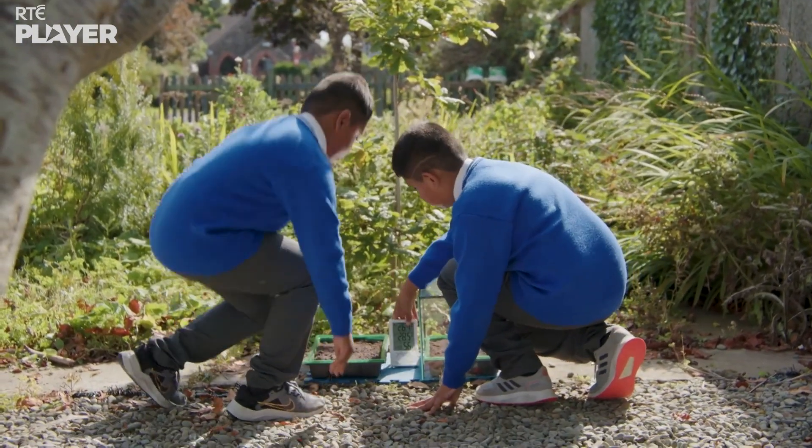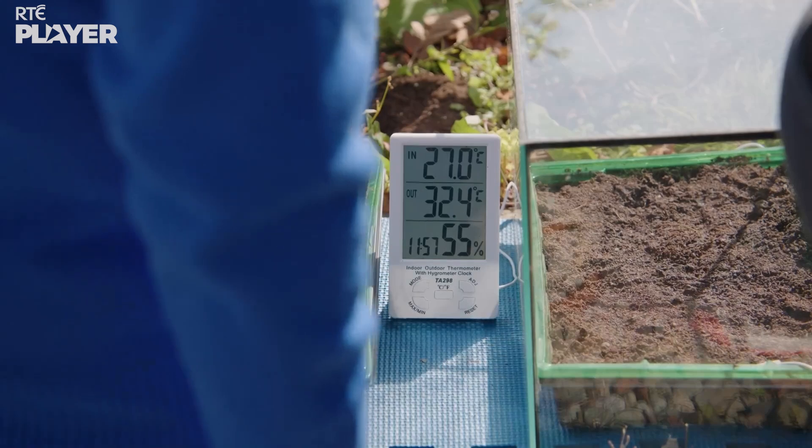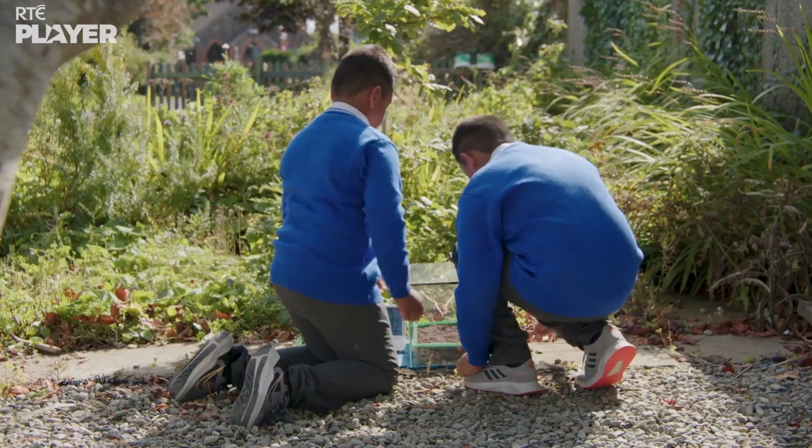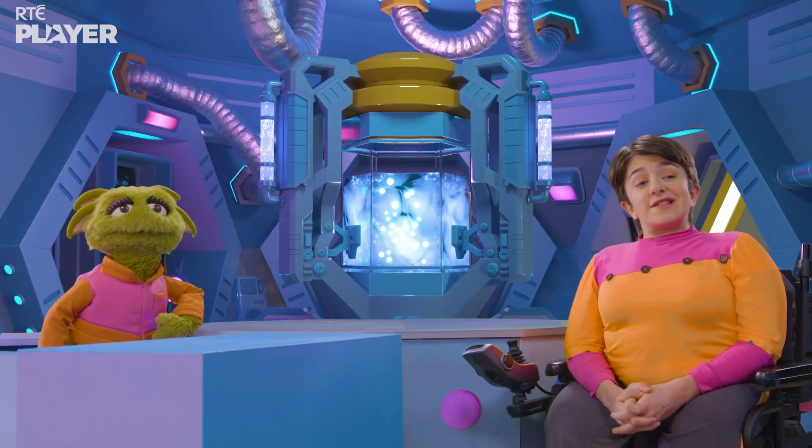This thermometer shows how warm it is. And it's already getting warmer inside the greenhouse. And now they just have to wait for a week or two to see how their seeds get on.